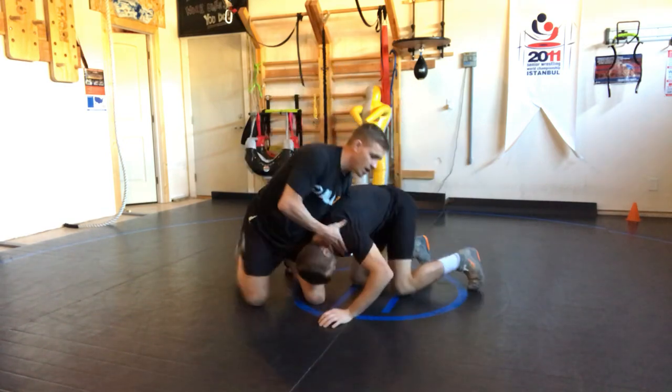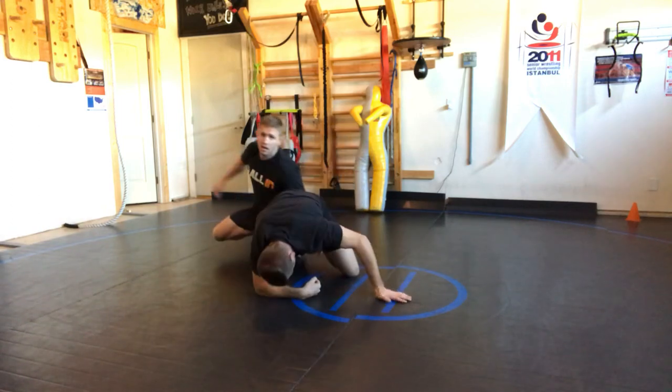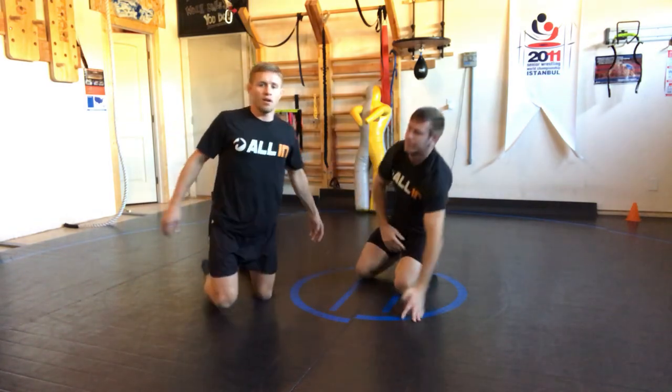One last time: shin wizard, he's below my lock. Hand exchange, pop, pop, over his back. My back goes over his back. Enjoy it, have some fun — all in.